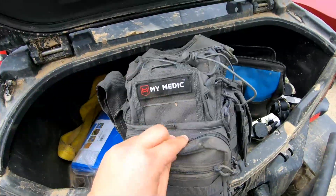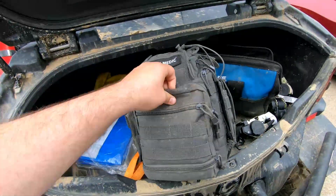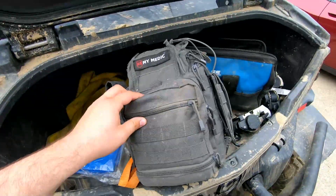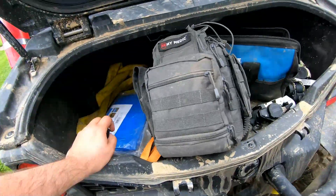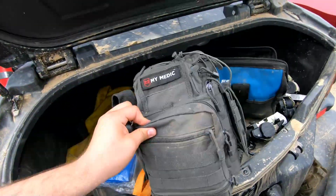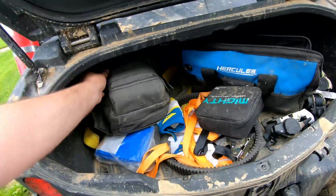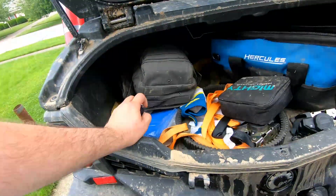These MyMedic bags come pretty well equipped and they have different price ranges and levels — you can get basic ones that just have band-aids and your basic first-aid supplies, or you can get more advanced ones like this one where you have tourniquets and more advanced medical equipment, so that way you're prepared for whatever could happen out there.